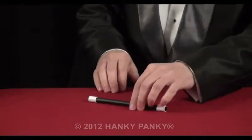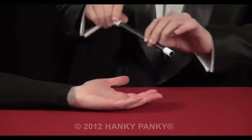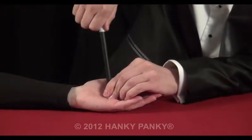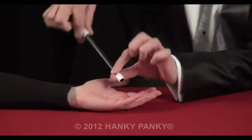A magic wand and a spectator's hand. We're going to put the wand in the palm of the spectator's hand and then push it all the way through and back out again.